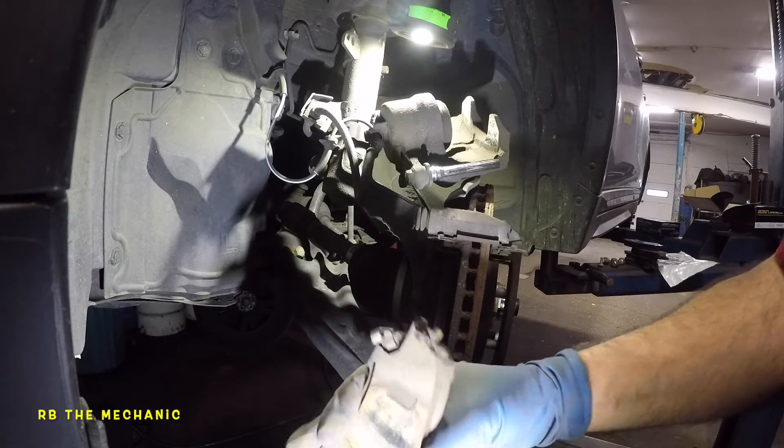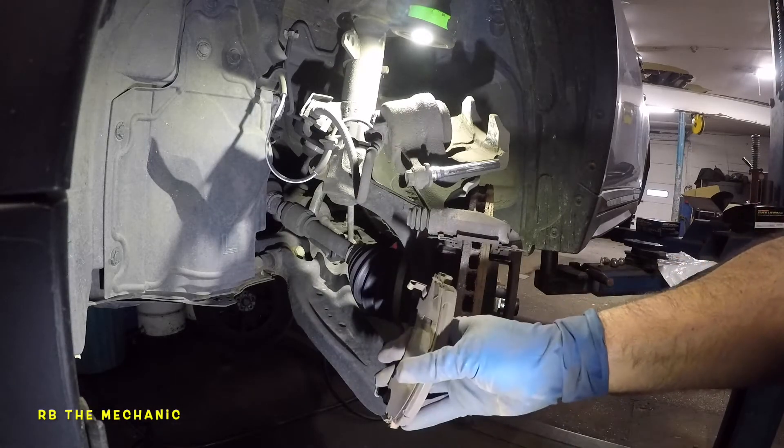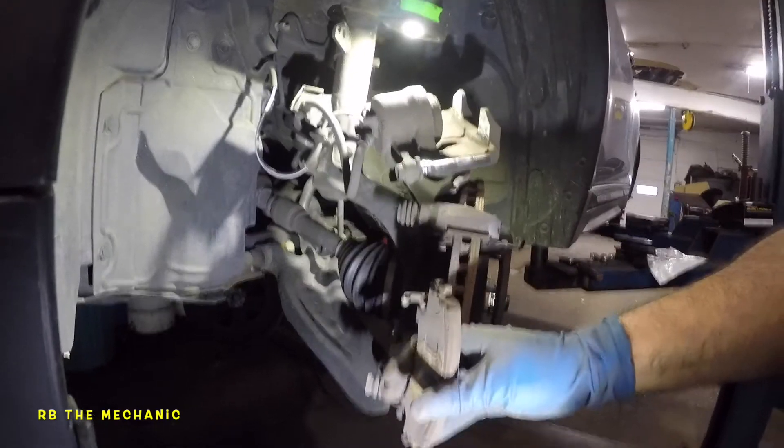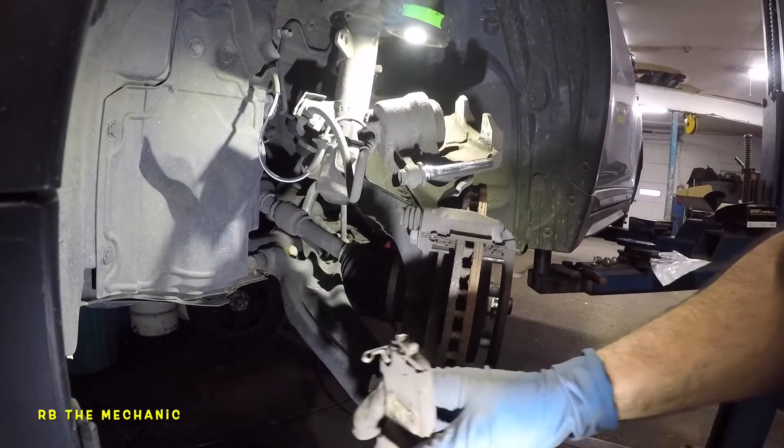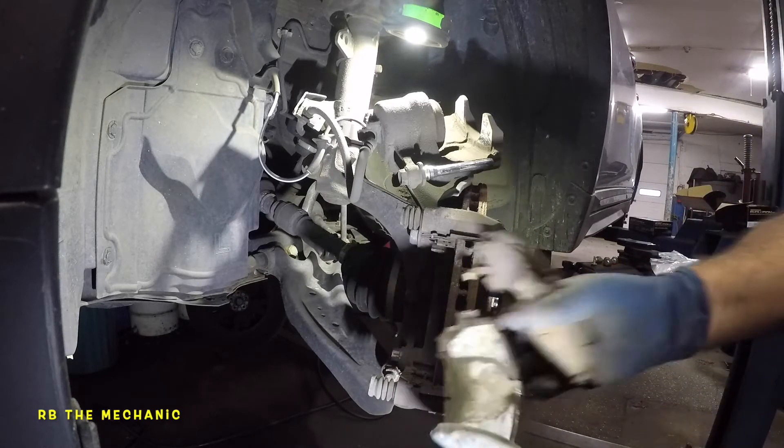Notice the inside brake pad has a brake wear indicator sensor right up on the top. It needs to go back up on the top — not on the bottom, on the top. That's how it goes. On the outside brake pad it does not have that sensor.